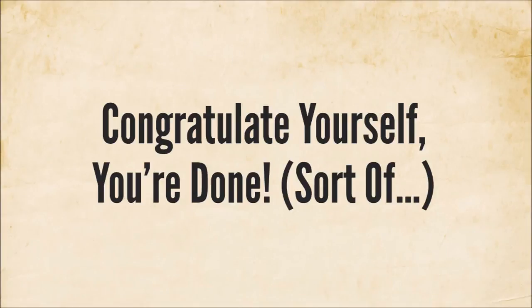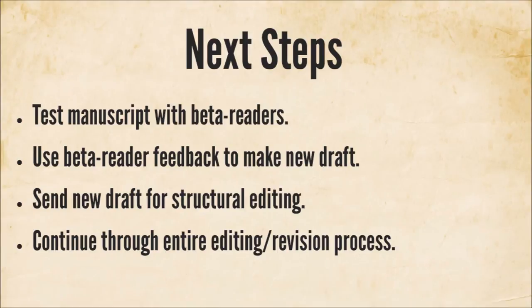After you've given those read-throughs and done your corrections, you're going to be done with the process. 12 weeks will have passed, or 90 days, and you'll have the first draft of your manuscript — which is definitely something to celebrate. Go out for a nice dinner, hang out with friends, throw a party. That's a really great accomplishment — most people who start out trying to do this fail. After this, there are a number of things you'll have to do which we'll cover in future videos: finding beta readers, using their feedback to make new drafts, and going through multiple editorial revision rounds.